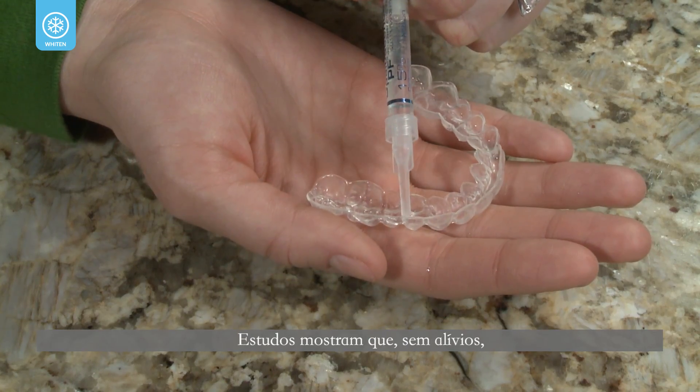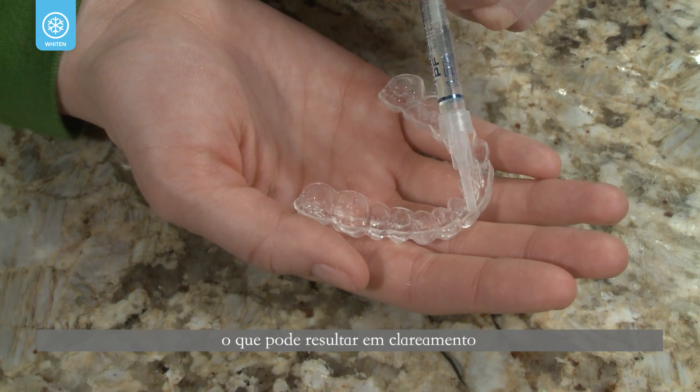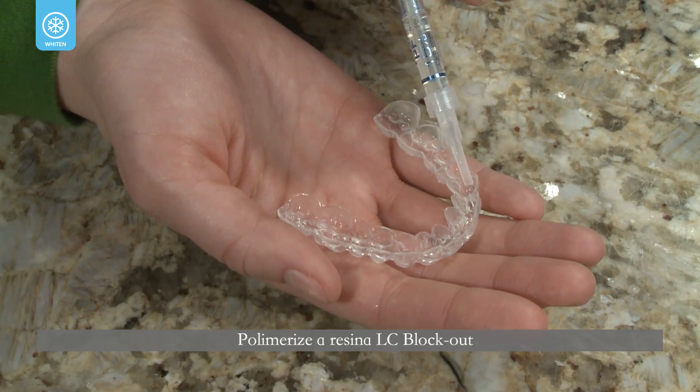Studies have shown that without custom reservoirs, the likelihood of losing bleaching agent is greater, which may account for low bleaching potential.